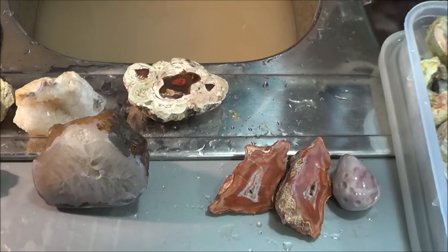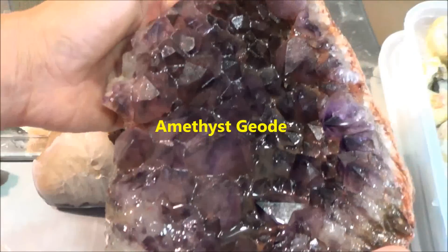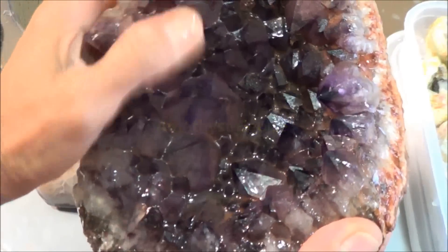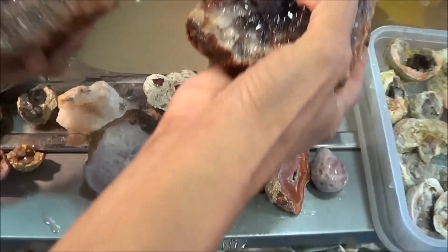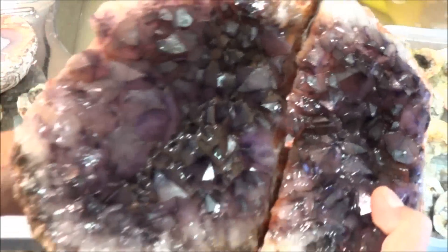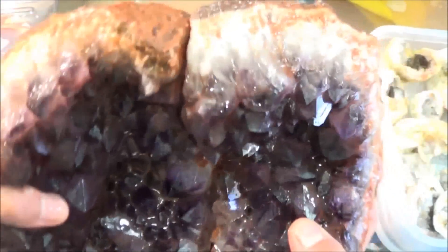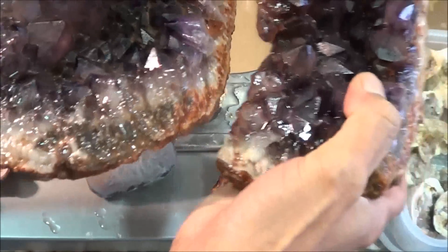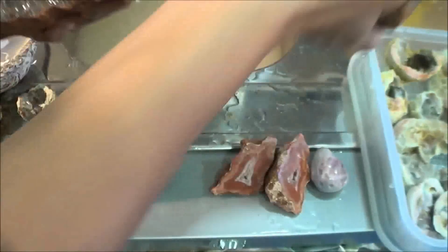You also get big pieces like this of geodes — this is quite big, I'm still soaking it and cleaning it. This actually was a huge geode that got smashed up. It was my husband who did this — the culprit — so it was a massive big geode that got smashed up as well.